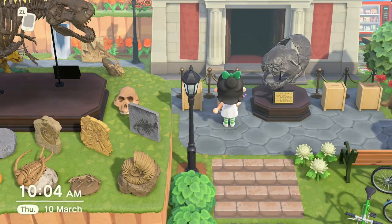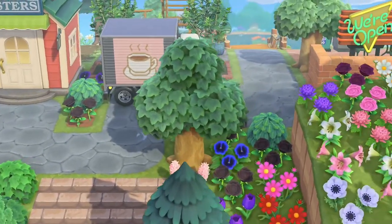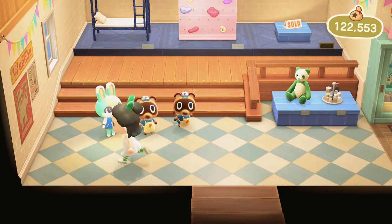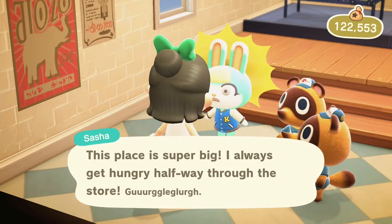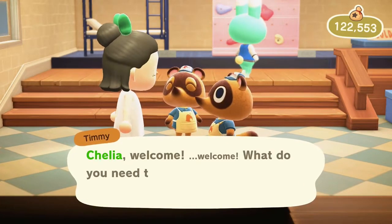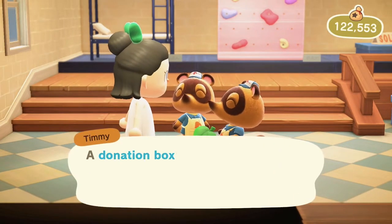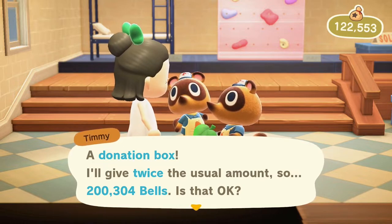I'm going to take one of these so you can see how much each one is worth, and we're going to quick-sell it. Remember, we have 99,000 in this thing. There you go — we get 200,304 bells, and then you can just take that extra cash.